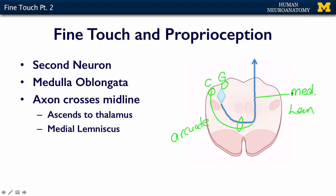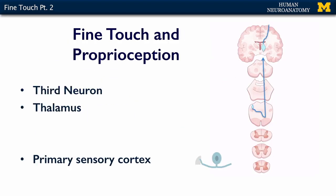The second neuron is the one that's going to talk to the neuron in the thalamus. For fine touch and proprioception, the third neuron in the chain — just like gross touch — is going to be in the thalamus. The neuron in the thalamus then projects to primary somatosensory cortex, which is your post-central gyrus.